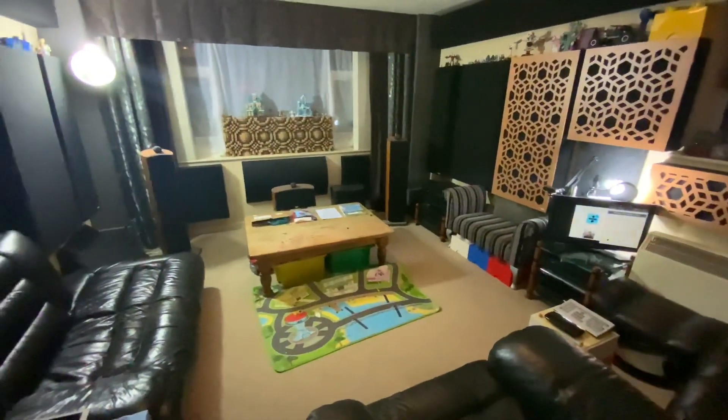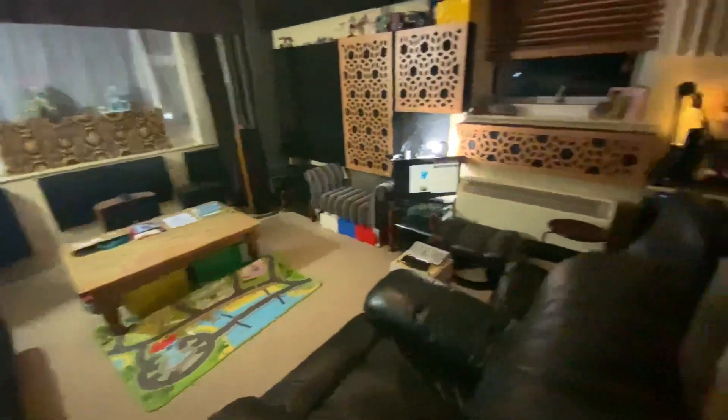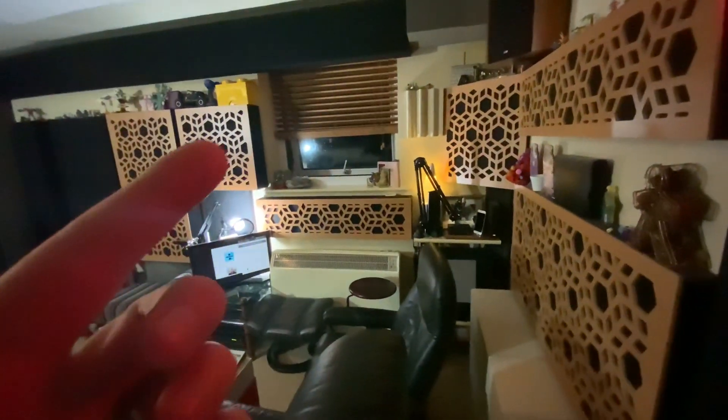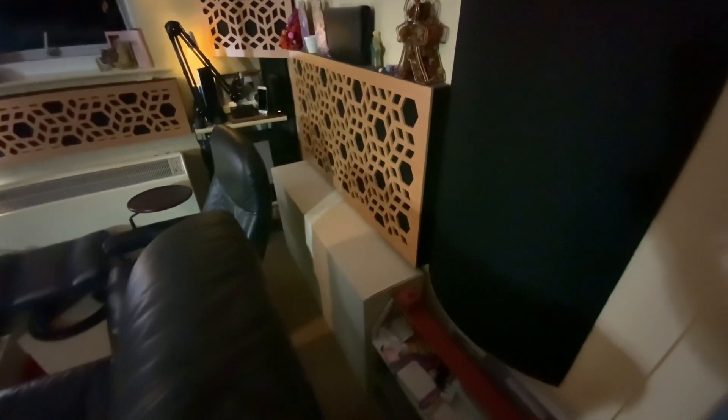These two boxes are also diaphragmatic absorbers, like the ones on the front. Those two black panels are tuned to 70 hertz; these are tuned to 40 hertz — hence they're quite a lot deeper, about 26 to 27 centimeters deep, 60 by 60 like all the other panels. Same shape and size as the others, just a lot deeper. They came up on eBay — the guy had bought them in the last 12 months.